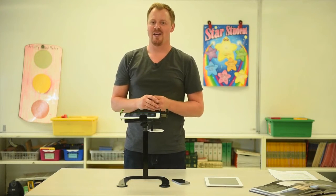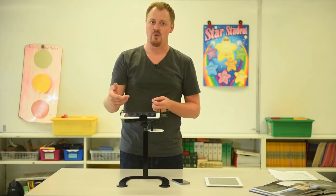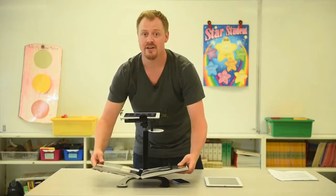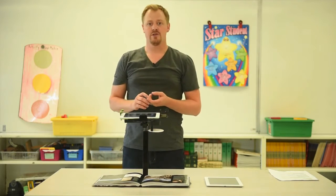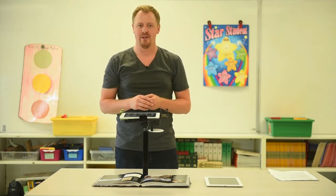Dewey will turn your device into a document camera. Simply place your device between the clamps, attach your device to a projector, and place your manipulative or document underneath the device. You can connect your device to a projector through a wired adapter or wirelessly through Apple TV, Chromecast, or other screen sharing applications.